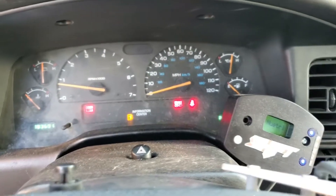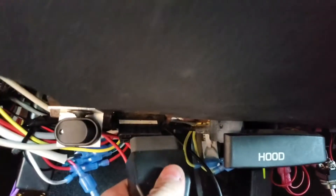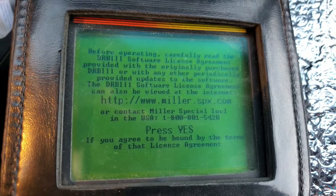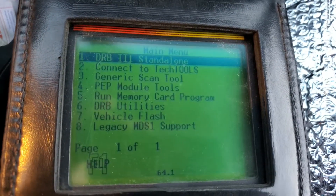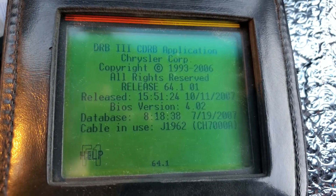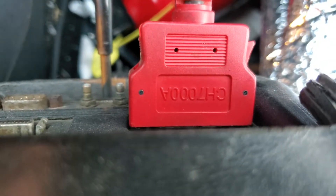I'm going to do a quick video for a fuel sink using the DRB-3. Note that it is a 7,000 cable — if you look on the cable, it's actually stamped on there.